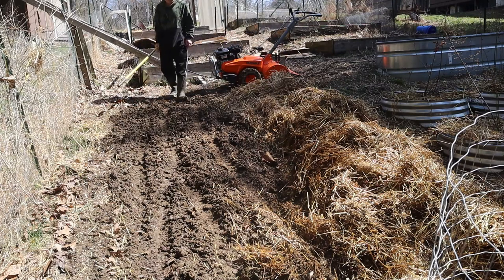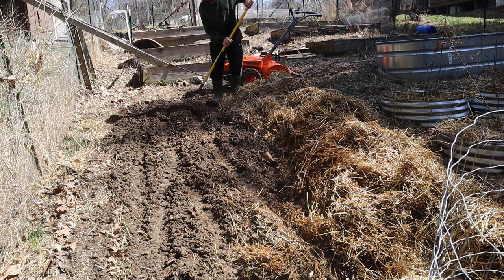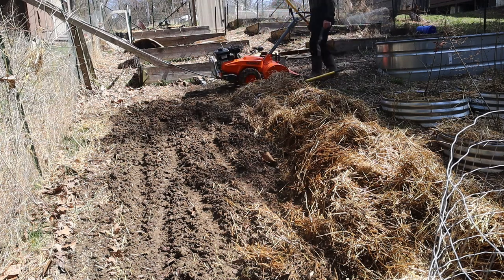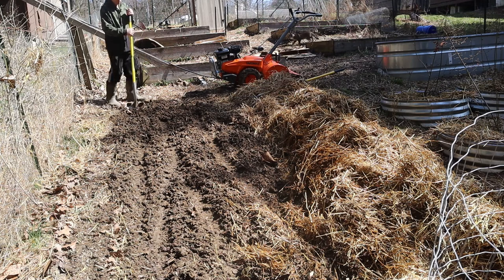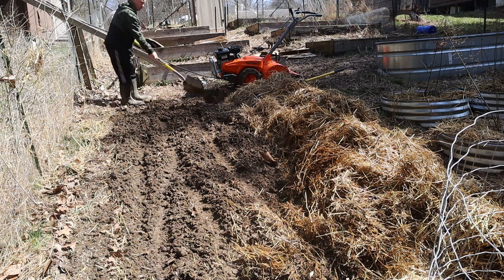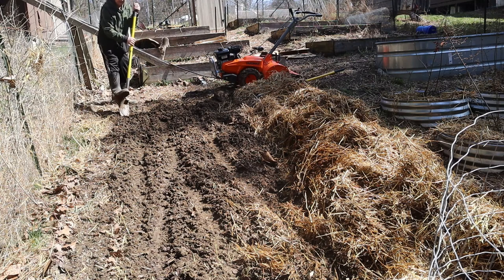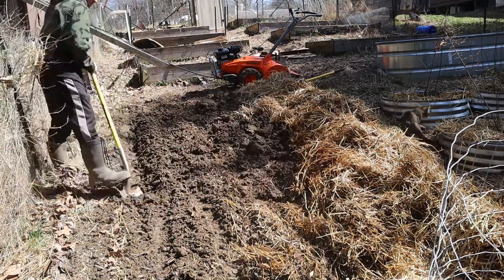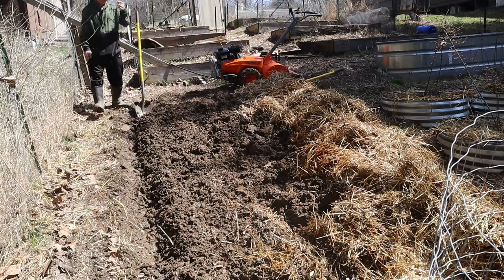Now, in all fairness, this has already been tilled once. This soil is actually wet. I think I'm going to need a shovel instead of a rake. Good old wet clay.